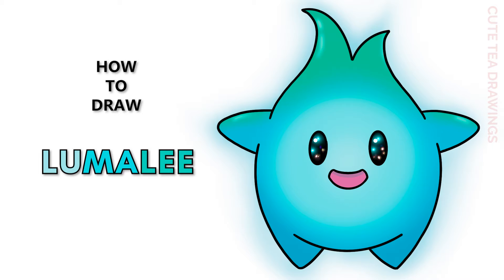Hey guys, welcome to Cute Tea Drawings. Today I'll be drawing Lumalee from Super Mario. I'll be drawing on my tablet but you can also follow along on paper. Please remember to like and subscribe. Okay, now let's get started.